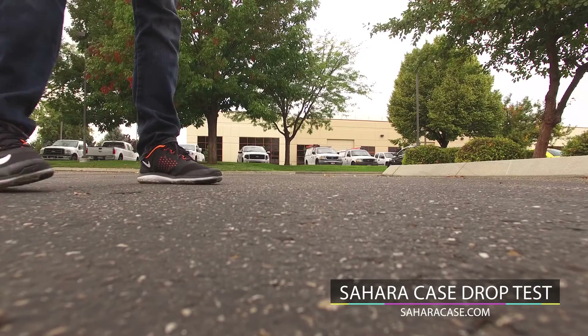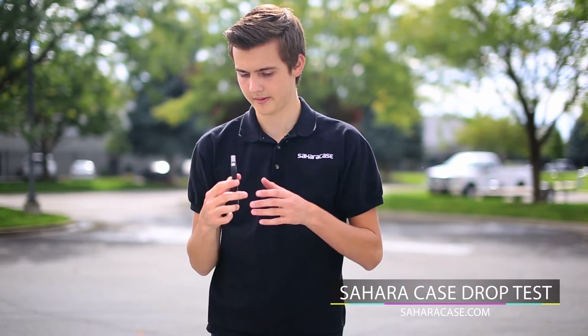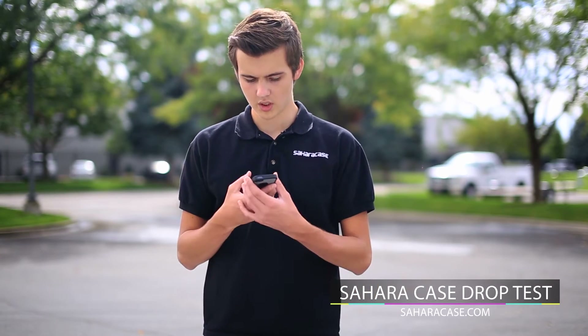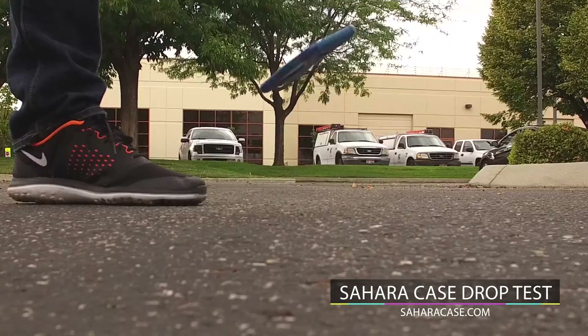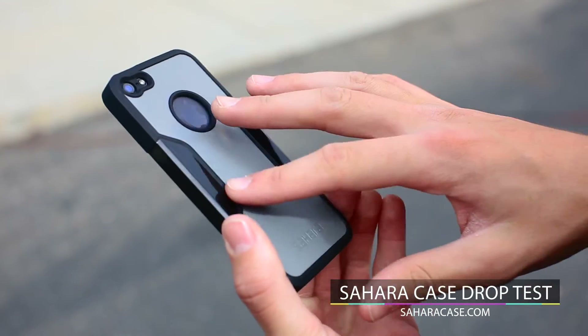Let's get on with it, shall we? Looks like that was our first drop test. Still one piece. Drop test number two — what we're going to be doing here is casually speaking to somebody, and our phone is going to fall straight from our hands. Examining it, the case is pretty much in one condition.